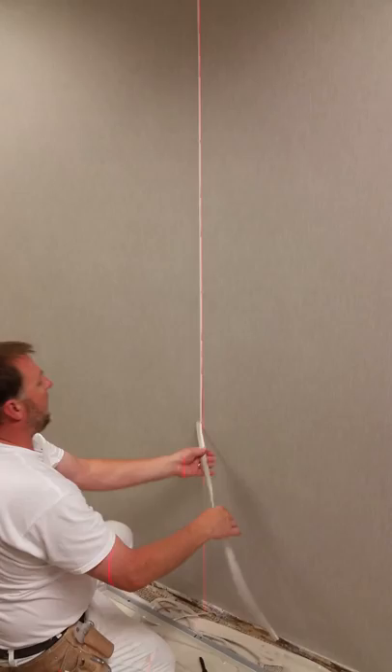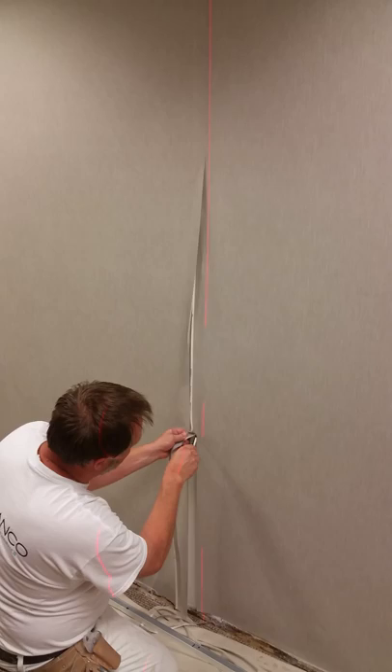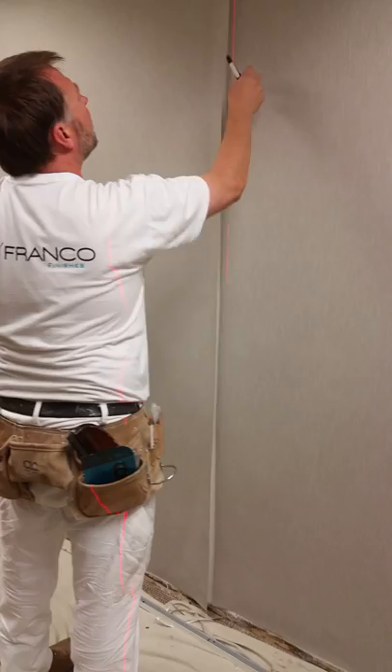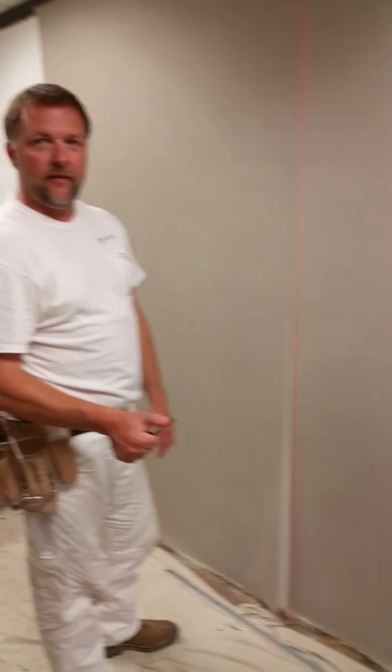Then we peel back what we cut. We can peel back the bogus strip. And if you use more muscle, get it cut right away. So we're going to go make our seam feel straight. There's no damage to the wall instead of cutting into the wall, so it'll last.